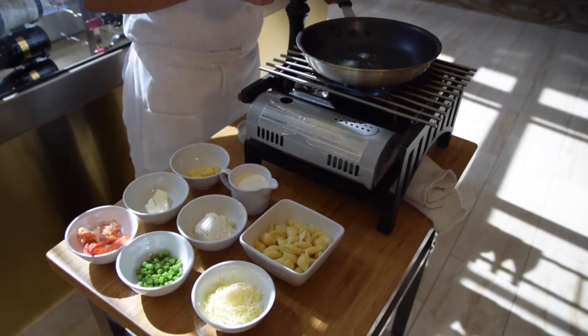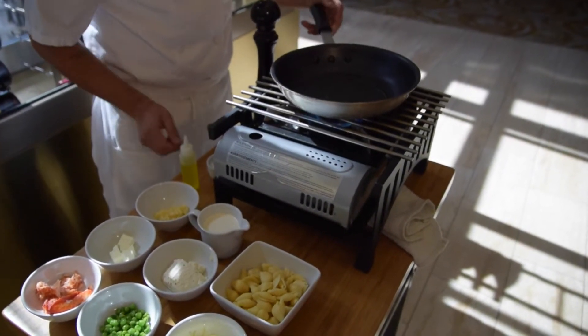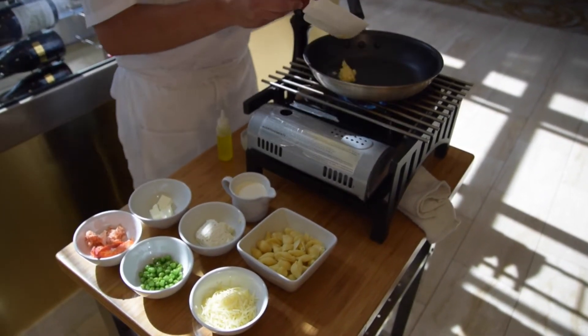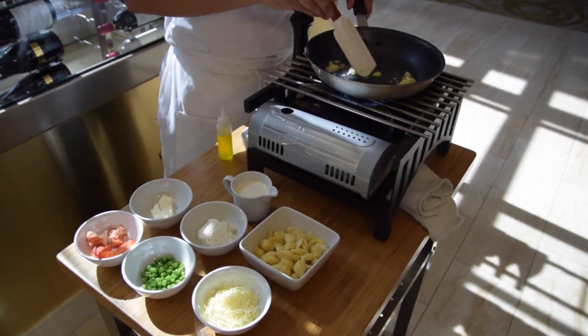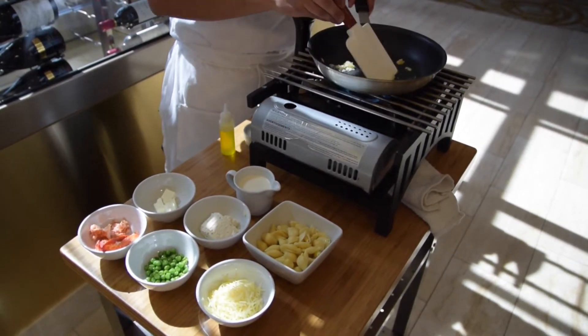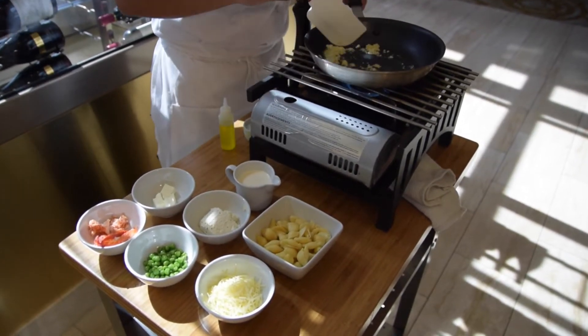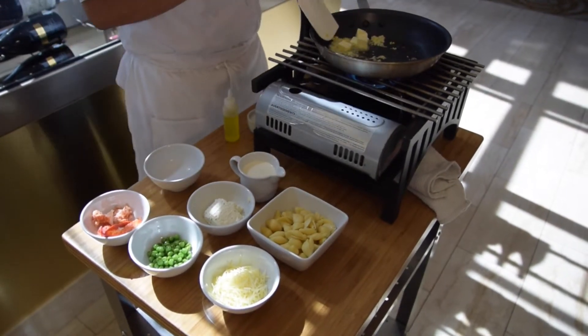So you want to start off with a bit of olive oil and get it nice and hot. Then add chopped garlic but be careful not to brown the garlic. After the garlic you want to add some butter and let it melt down a little bit.